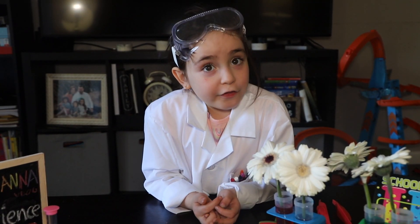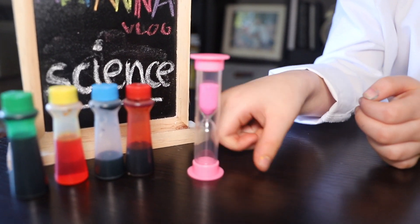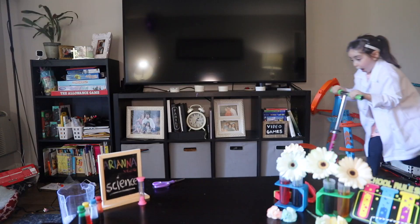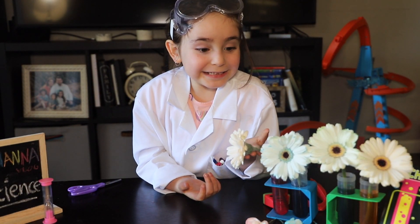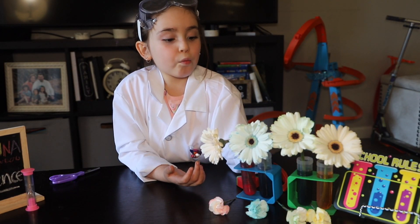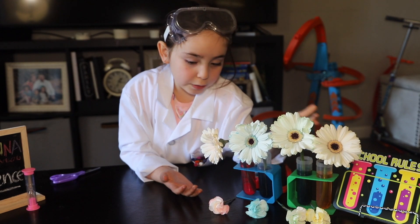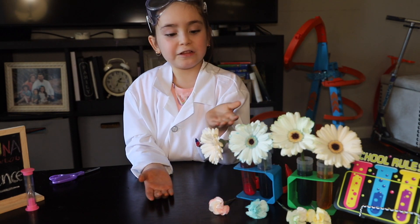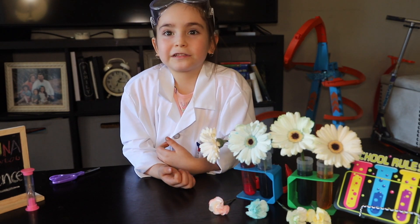Now we have to wait a lot of hours so we can see the result. Okay guys, I'm here and the flowers got painted — yay! I like it. The green one and the blue one worked better. We have the yellow one and the red one, but the yellow one worked a little bit and the red one didn't work that much. But we made little ones and the little ones worked — look!